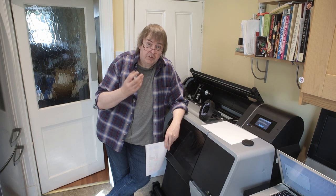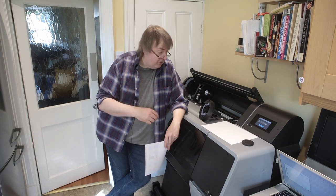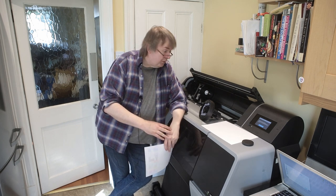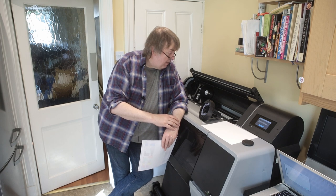I also had a new macro lens arrive to test from Laowa — the one they just announced. So I may be taking some macro pictures and then printing them out on this. It's going to be a lot of large prints. Just a quick heads-up that I have the printer here and I'm looking forward to trying it. Please subscribe to the channel if you find it helpful, and ask questions — thanks very much.